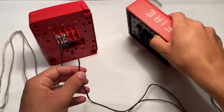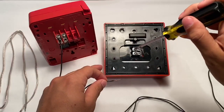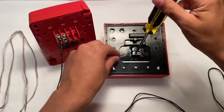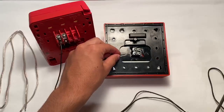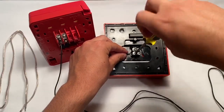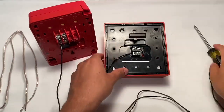The third thing you're going to want to do is take the positive of your adapter connector and screw it into the positive terminal of your notification appliance.